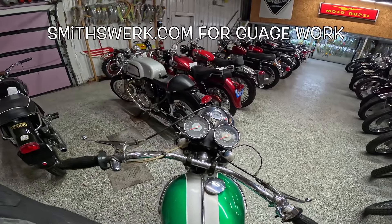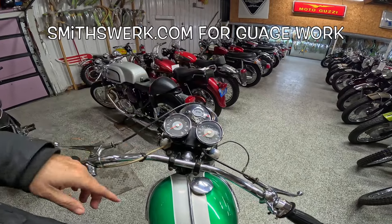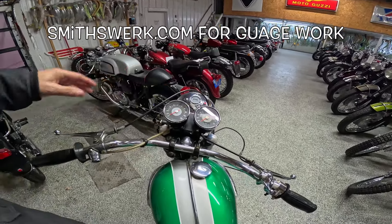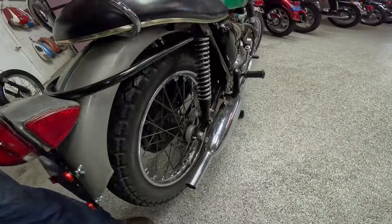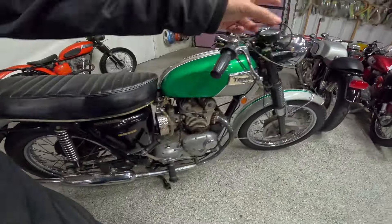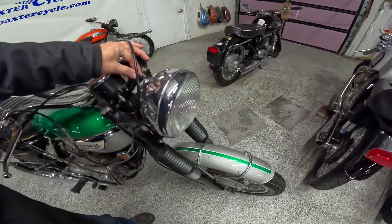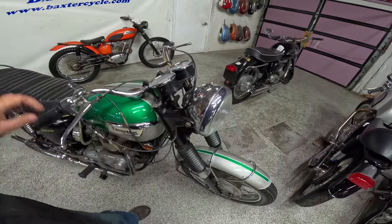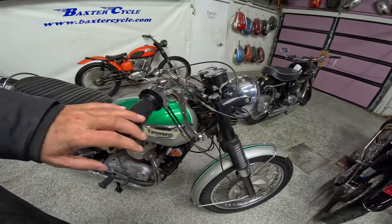There's a guy that lives just south of here who has a shop where he rebuilds these Smith gauges — I'll put his website right here. He can do the innards, print new faces, re-chrome, put new glass in. Just amazing what he can do. The speedo drive cable runs all the way up to the speedo. Amp gauge right here. This is a light switch, and I'm guessing neutral and then maybe the alternator light right here. Isn't that just kind of cool the way that looks?